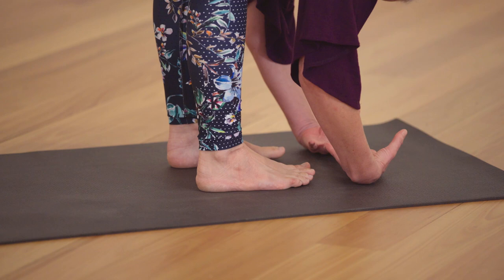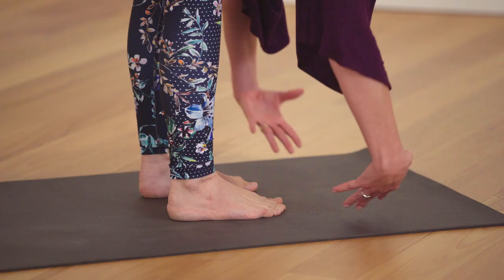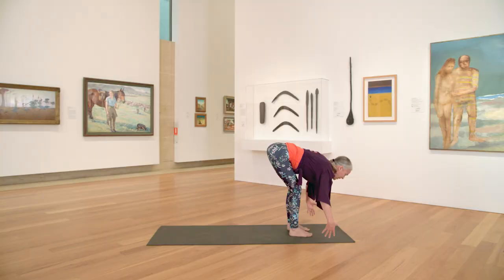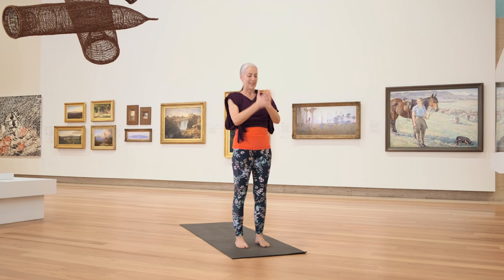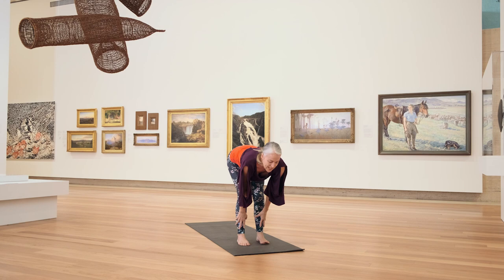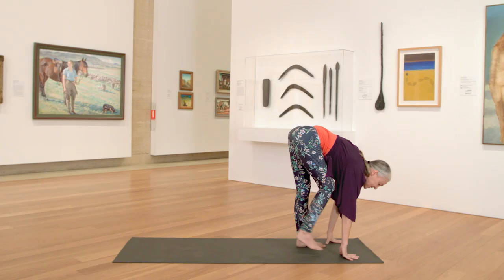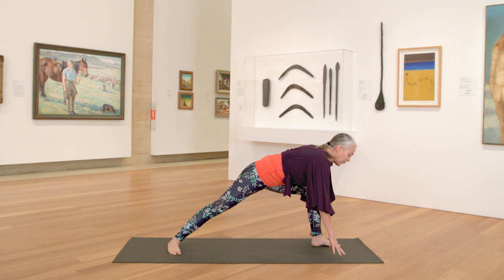Exhale, fold forward. Do that one more time — inhale, half lift, exhale, forward fold. Then inhale, coming up through reverse one, dive up into tall mountain. Reach your arms up overhead, exhale, hands to heart. Inhale, circle the arms up. Exhale, swan dive down into your forward fold. Inhaling half lift, exhale, place both hands down. And then step your right foot back into a lunge position.